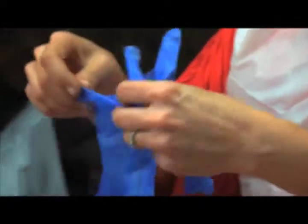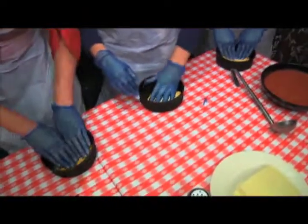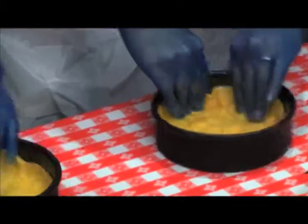I joined a group of sisters, and together with hairnets and sanitary gloves, we got schooled in deep dish 101 with Mike, the GM of Geno's East. Was this fun?